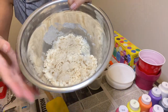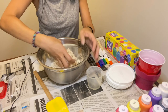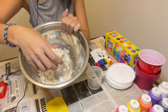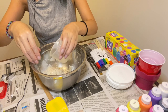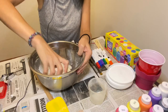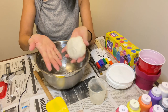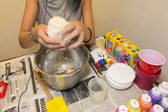Now you start using your hands to put it together and make it into one piece. If it's still too dry, you can add a little bit more water. But make sure you don't get it too wet. It shouldn't stick to your hand, and it's not too dry — this is perfect.